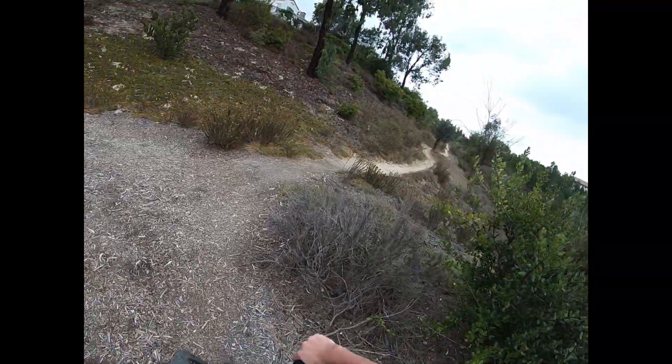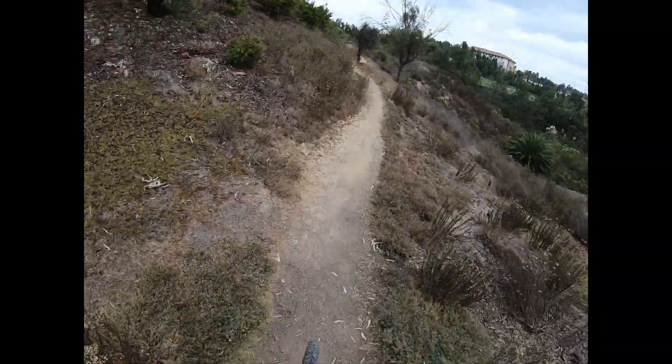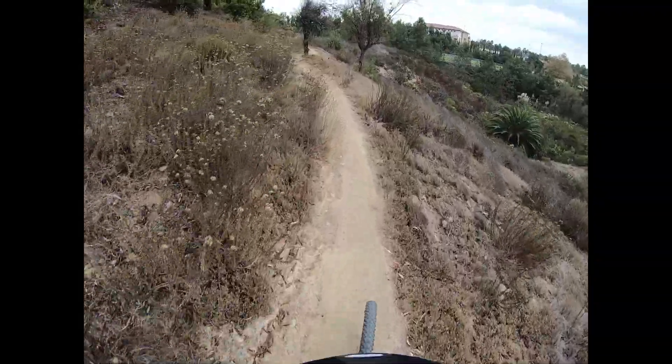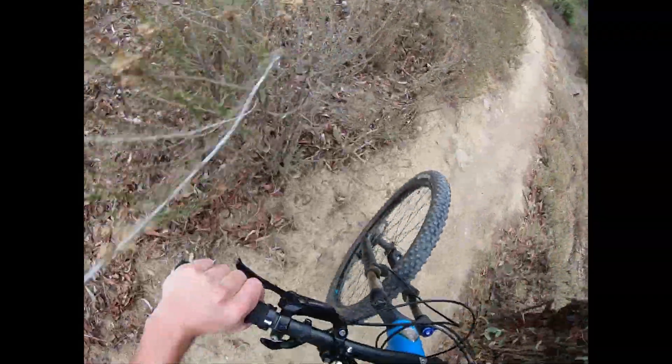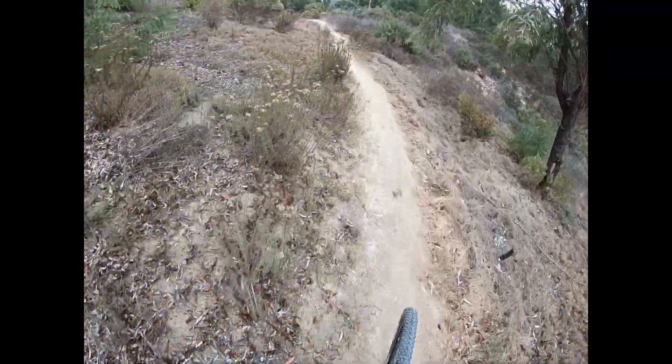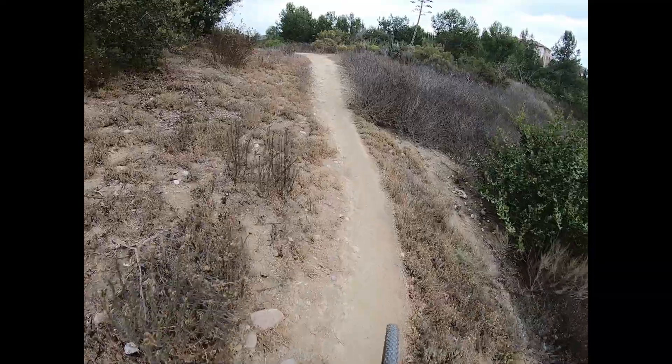Hello guys, welcome back to another video. Today we're going to do another Gonzales Canyon Trail. This is the stairs entrance. This is probably the shortest but probably the hardest, and yet also the easiest. So it starts with these really long stairs, or drops — short, steep stairs.